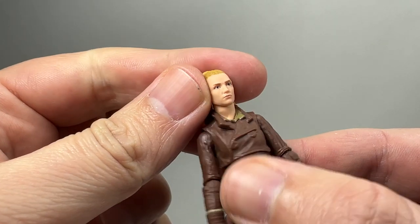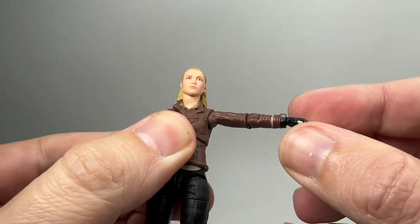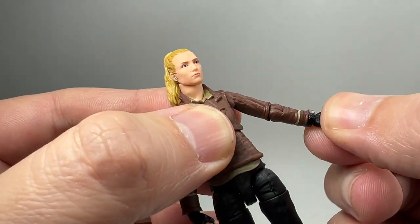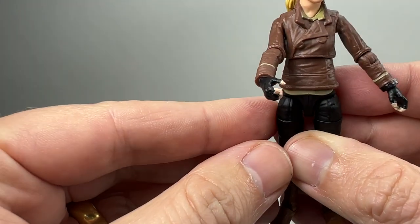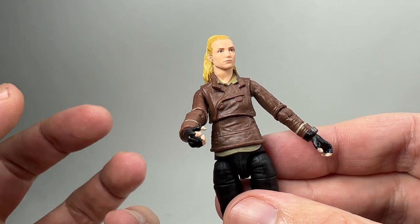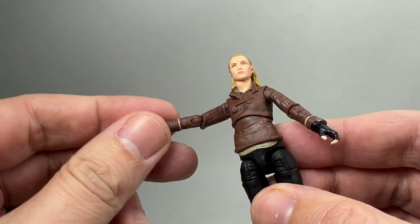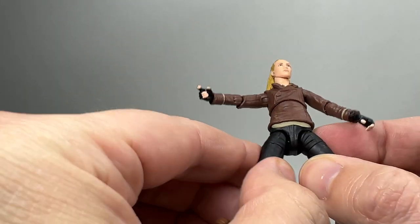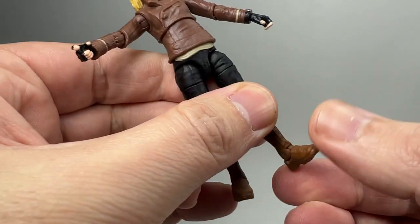In terms of articulation: the head is on a ball double barbell — as usual with these new figures you get plenty of range of motion. The shoulders are on a ball hinge so they go all the way round. You have a hinge at the elbow, but unfortunately no hinges at the wrist. You can see she has fingerless gloves. On one hand, her hand is positioned bent forward to hold the blaster — they're probably making these female figures so slim that a wrist hinge would just break. The upper torso is on a ball with plenty of movement. There is no waist, but you do have the new style hips, a split at the thigh, a knee hinge, and a rocker ankle.